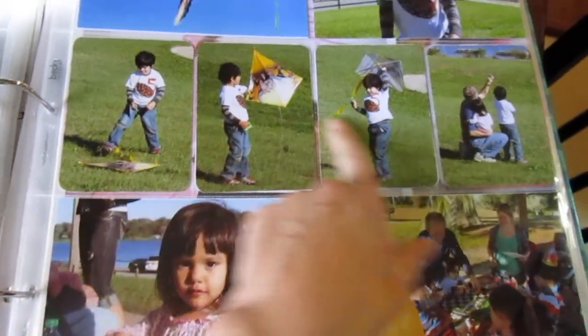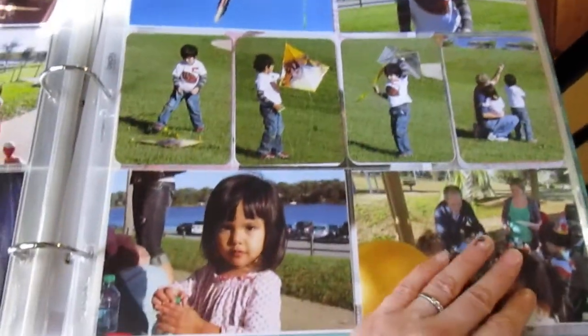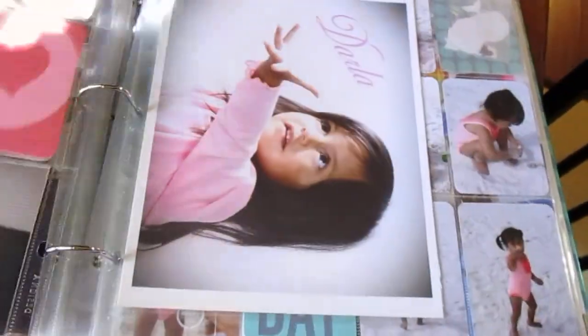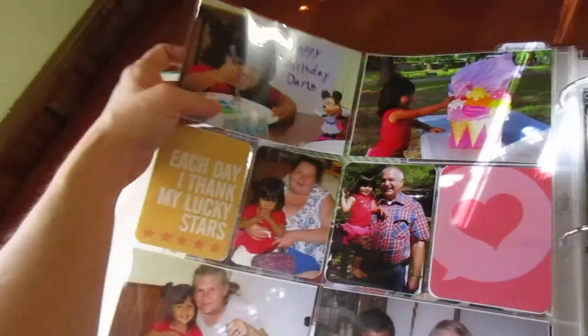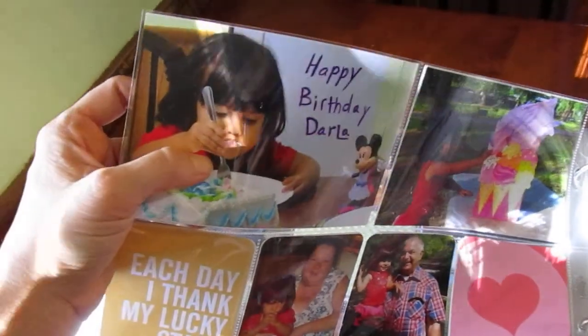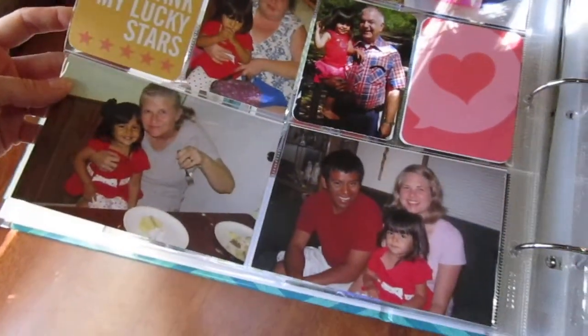Here I started experimenting with sequences of pictures. They look really good running off like that. I started experimenting with writing on photos — that is definitely not my best one, but it was my first writing on photos. Turned out okay, I guess.